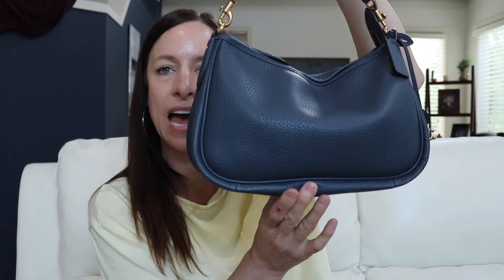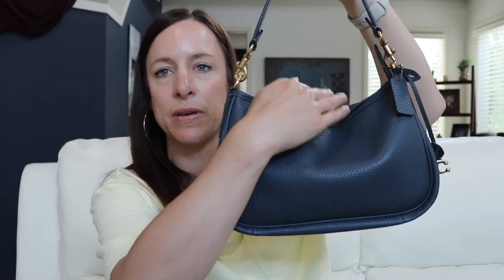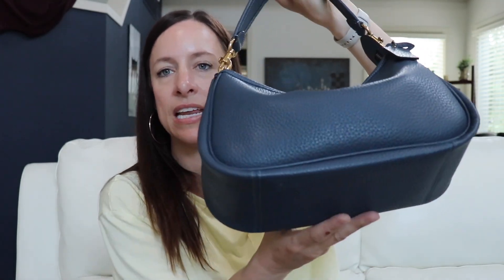It does have that sag, but as you can tell the base is very structured so it's not sagging at all. It's drooping here but it's maintaining its structure on the underside, which is great. It's just a perfect bag. It feels very good and it's very lightweight, so basically everything is just the weight of your items on the inside.